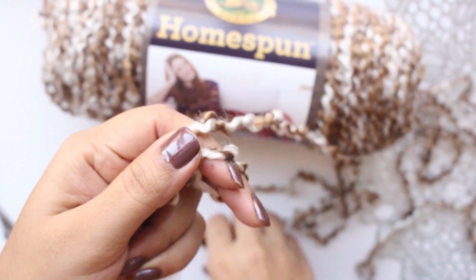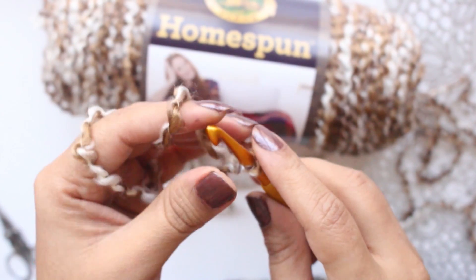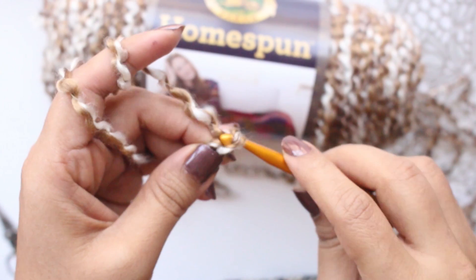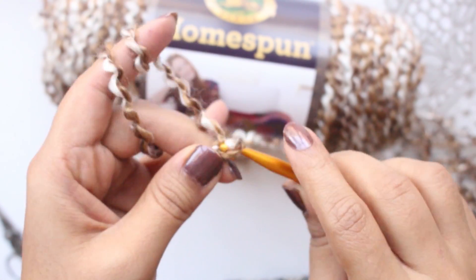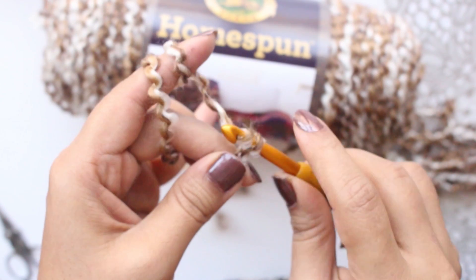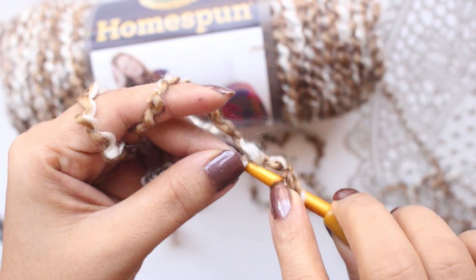Let us begin. Take your yarn and make a slip knot. When you are using this Lion Brand Homespun yarn, keep your tension a little bit loose to get a beautiful soft texture. Let us begin with 37 chains: 1, 2, 3... 35, 36, and 37. These are all 37 chains. Now take the yarn over, skip the first three chains, and make one double crochet in the fourth chain.